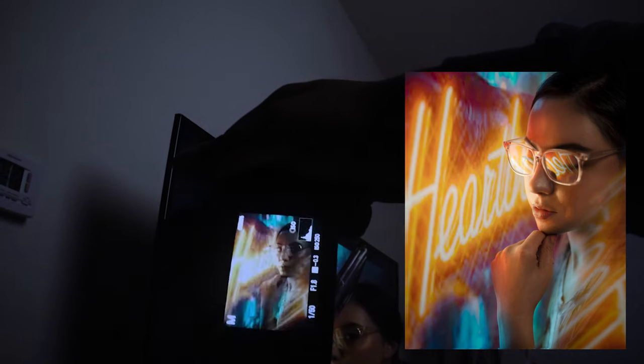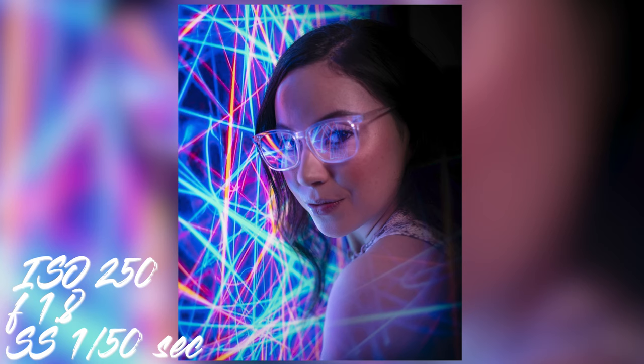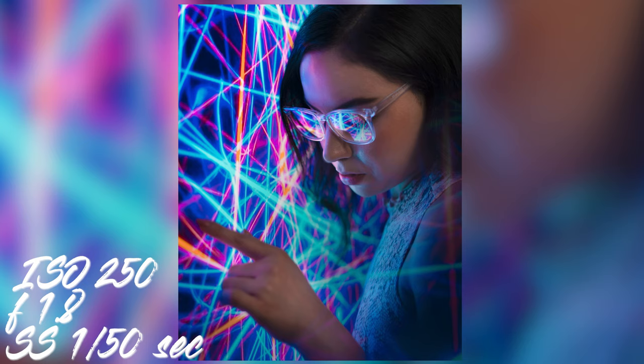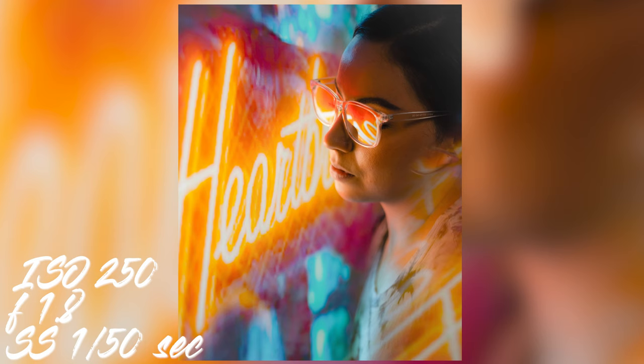I think this came out very good — the photos came out great. I'm going to show you the finals right now.